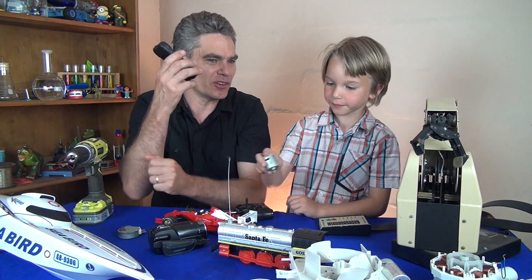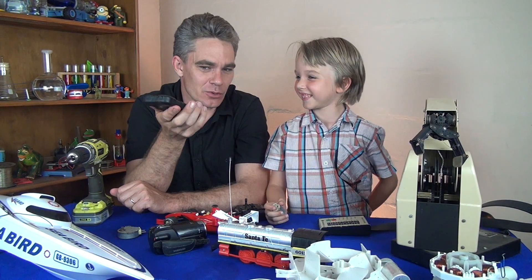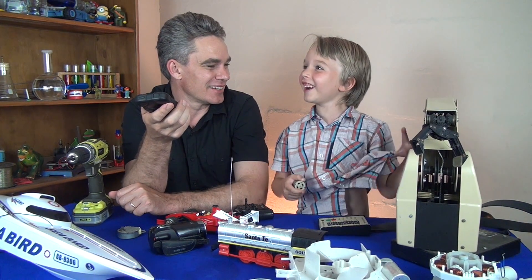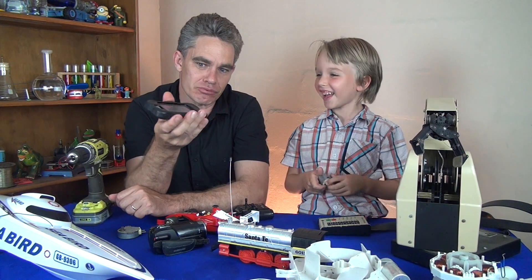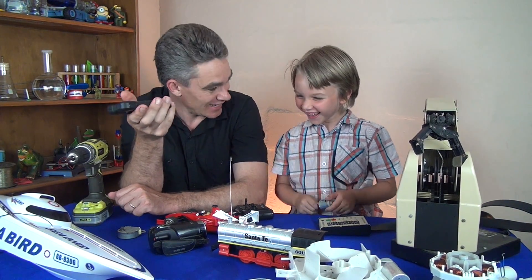What is a mobile phone? Does a mobile phone have a motor in it? Yes it does. Sometimes when it rings, what does it do? Brrrr. There's a little motor in there that makes it go brrrr, like that.